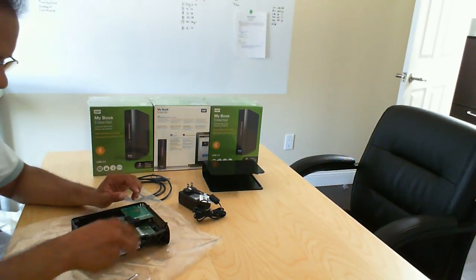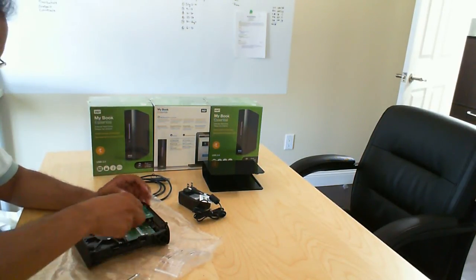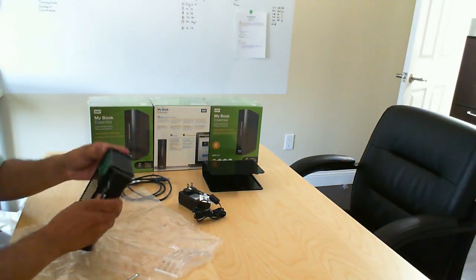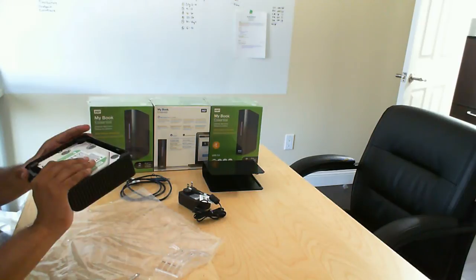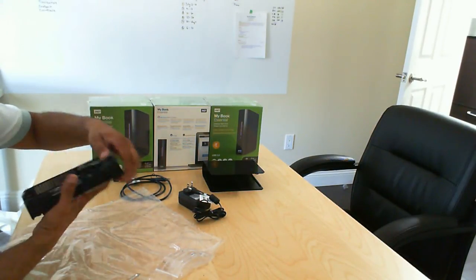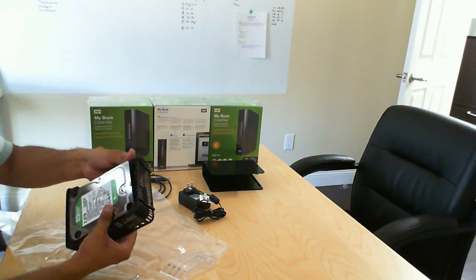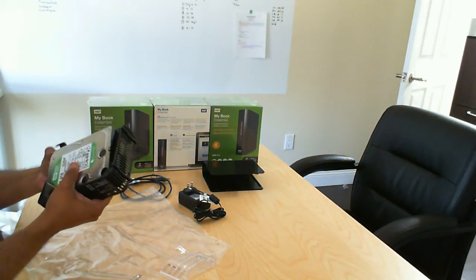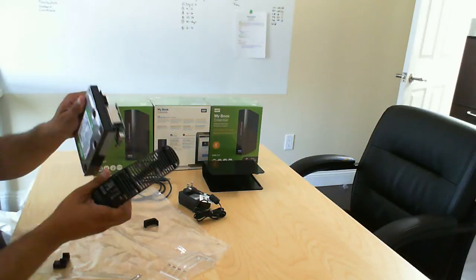I've gone ahead and removed that. I have one more left here which I'll just slide down, and it removes fairly easily. I assume I can remove this drive fairly easily after that, because the only other thing left in there is basically the rubber feet that make this drive quiet. It looks like I can get one of them off — there we go, two of them. If I get two of them off, I can just slide it up, there we go.